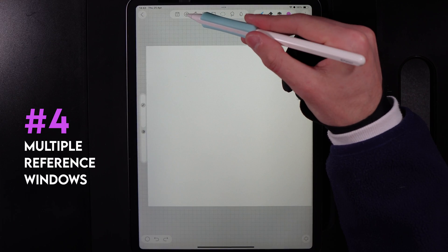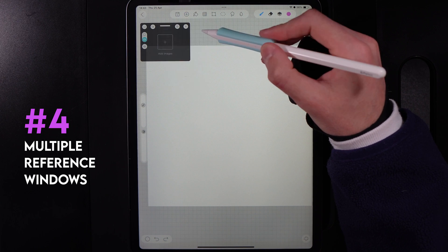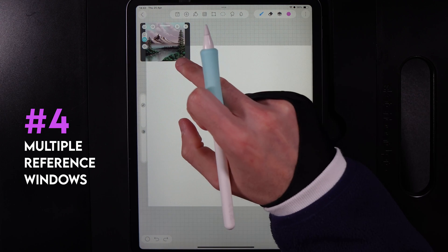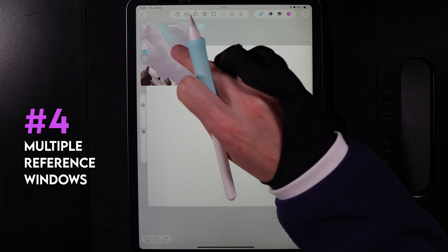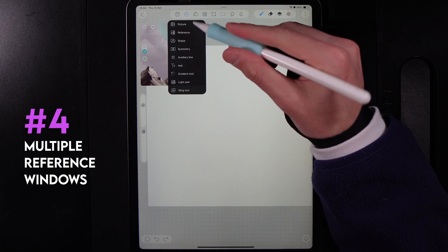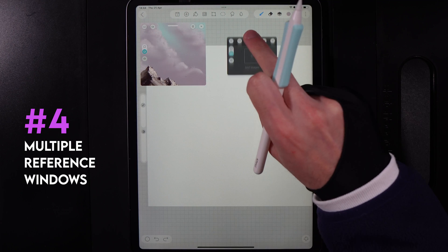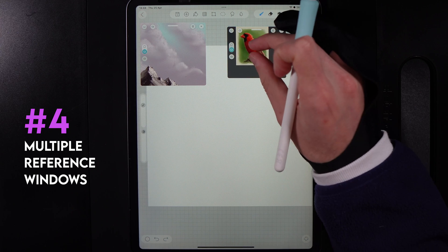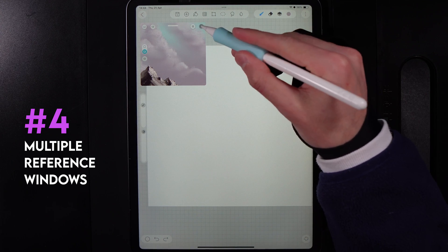In HiPaint, you can have multiple reference windows. Tap the plus icon and go to reference, which gives you a window where you can add a new image. You can scale it up and down, pinch to zoom in, and hold down on the image to select a color. You can repeat this process to add another reference window, move it around, add a new photo, and scale it similarly. When done, hit the cross icons in the top right to close them.